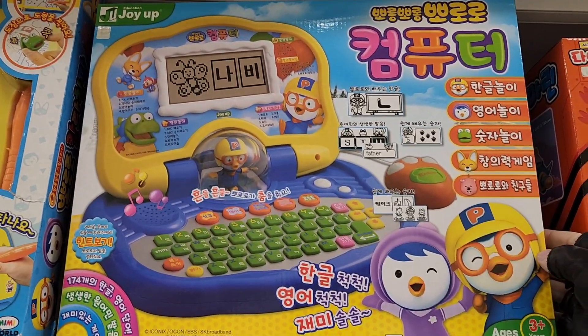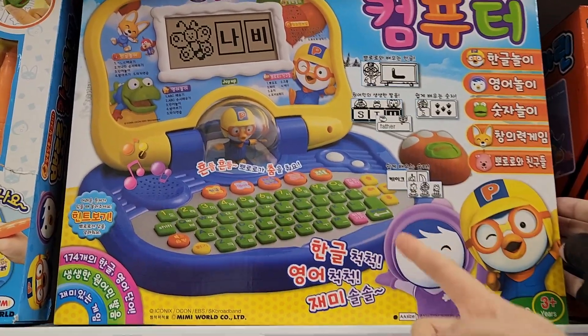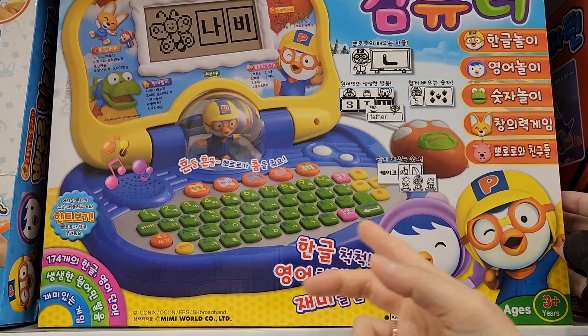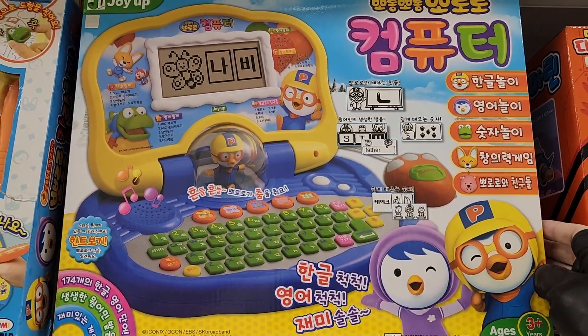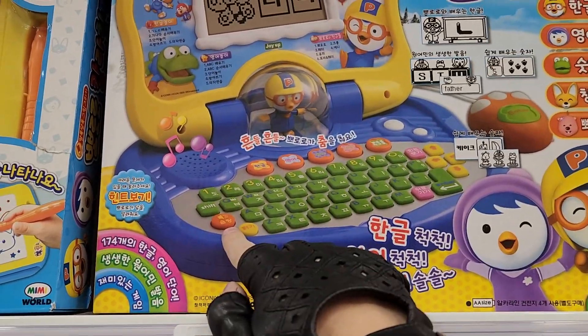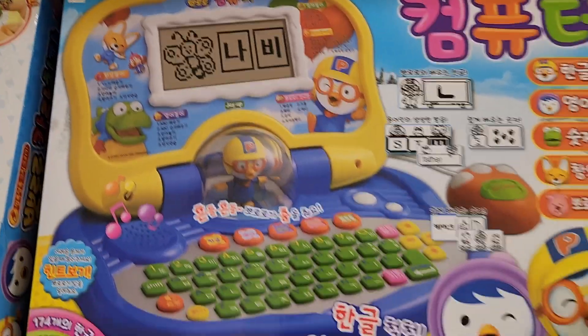Very high specs on this one, and the keyboard is really nice. When you type, the sounds will be really nice — it has Korean on the keyboard as well. You can press this button to make a sound, which is pretty amazing. High resolution display.